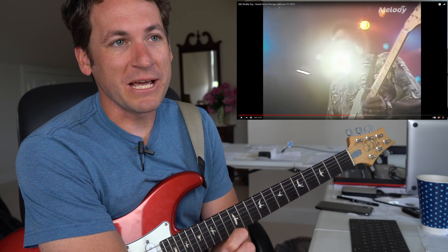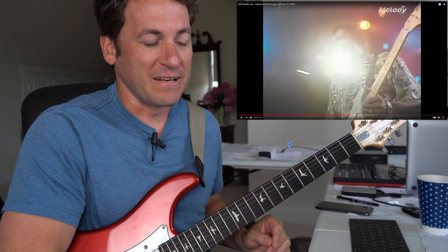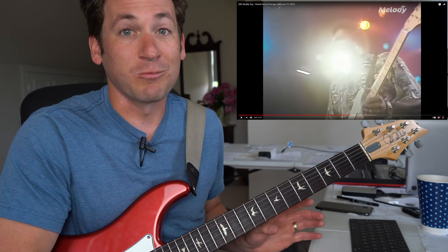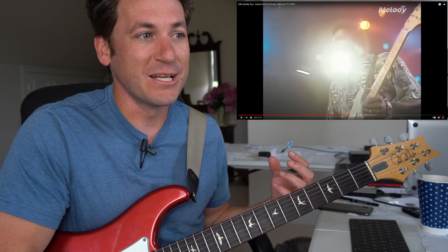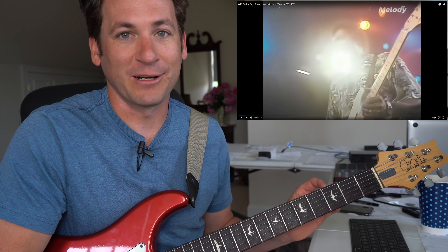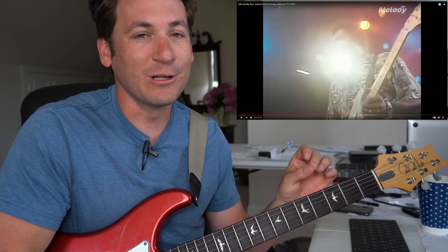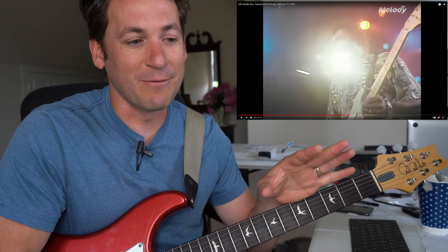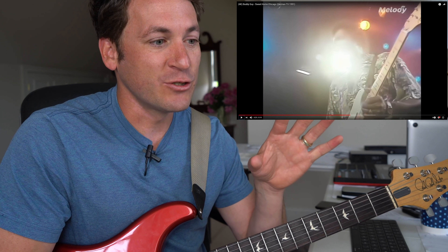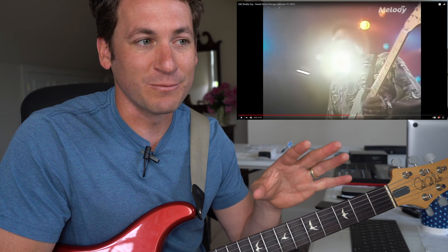One of the things that makes Buddy Guy so great is that his voice and his guitar voice are extremely different. His guitar voice is mean, nasty, raw — not polished at all, pure aggression. But his actual singing voice is clear as a bell, perfect — so clean and pure. That dynamic is such a great combo. In my opinion, that's why Buddy Guy is who he is — he has two distinct blues voices which are completely complementary.